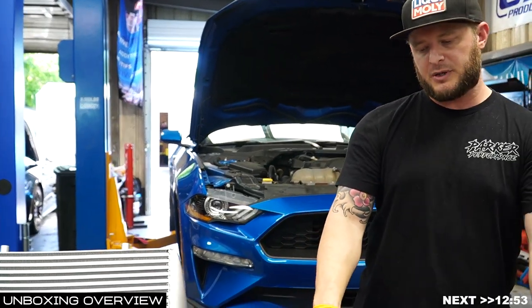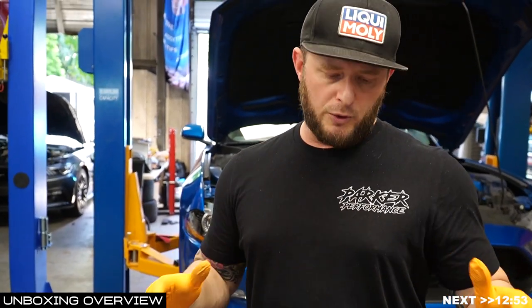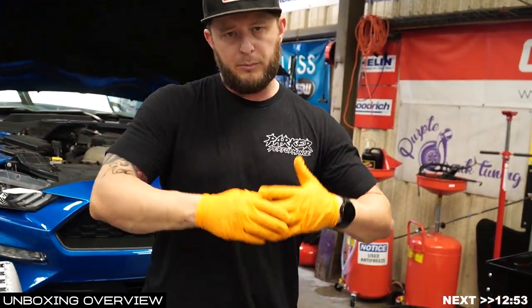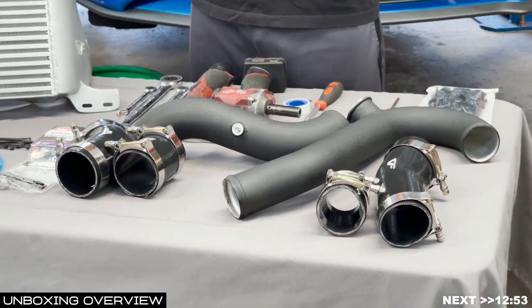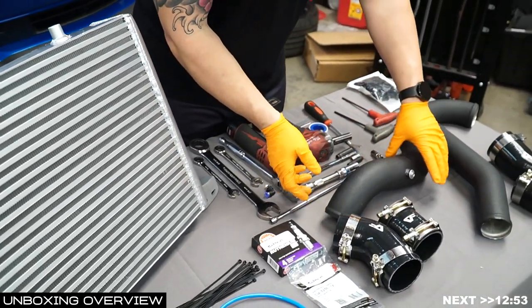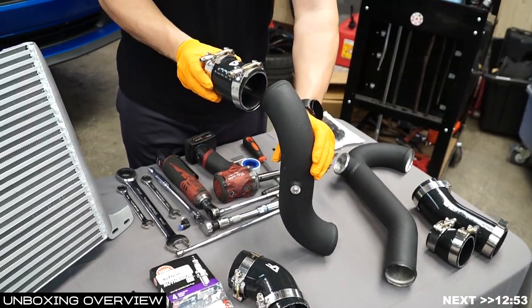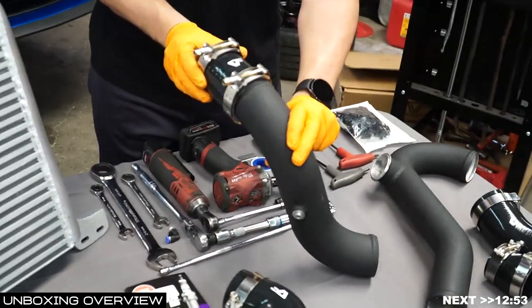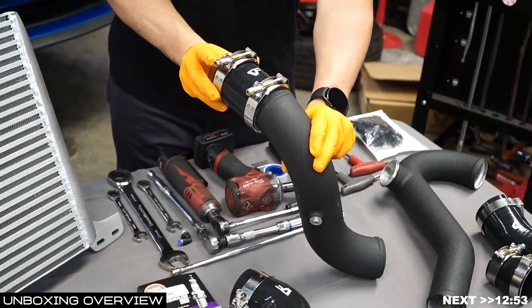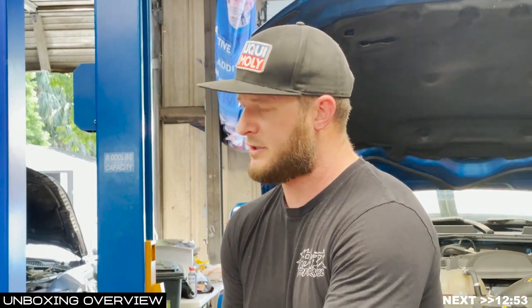Each set comes with its own clamps and couplers. The best rule of thumb is to unbox the couplers and clamps with the associated charge pipe only at that time — don't open both charge pipes and all eight clamps and four couplers at once, or you're likely to get confused. On the throttle body side, coming from the intercooler down, you're going to orient the CV Fab logo to the top and orient your clamps so they're accessible from the center of the engine bay — most helpful for installation and future service.